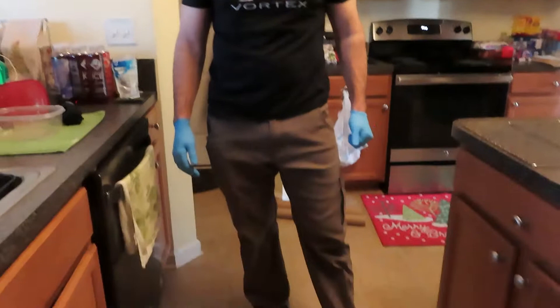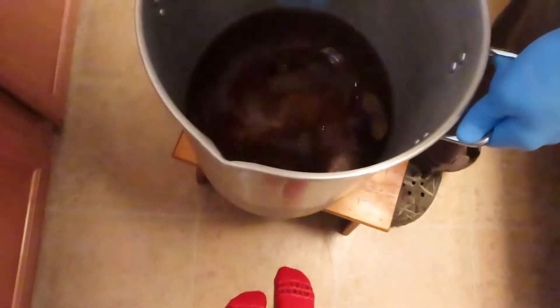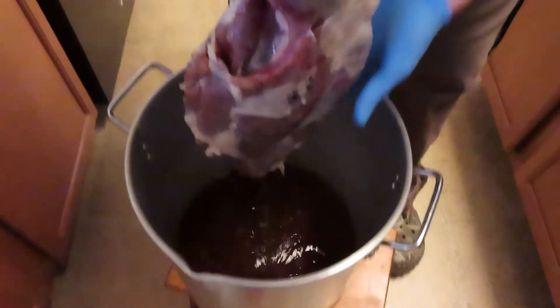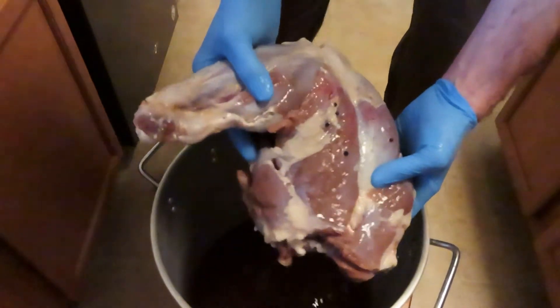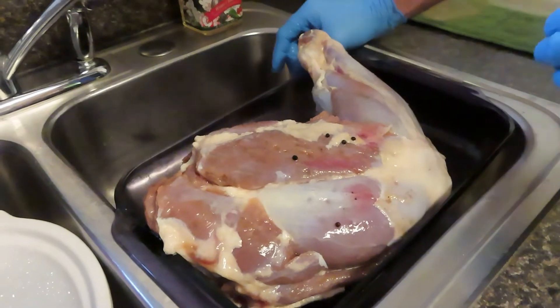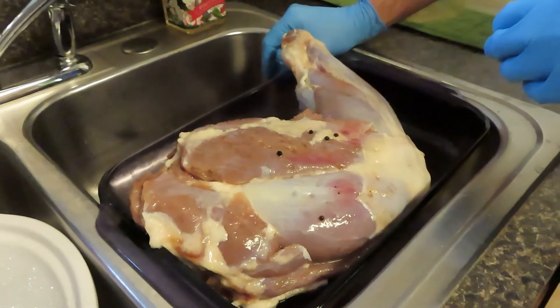All right, it's bear day. I can't wait to smoke this guy. I've had him sitting in the brine for greater than 72 hours. We're going to take it out of here — he's been down in the refrigerator in the brine I showed you how to make the other day. We're going to dry him off. I've got a bay leaf on him there. Oh man, that looks great. Hopefully this brine has penetrated all through the bear ham. I'm going to pat him dry and put a little crust on him with salt, pepper, and maple syrup, and then we're going to put him in the smoker.